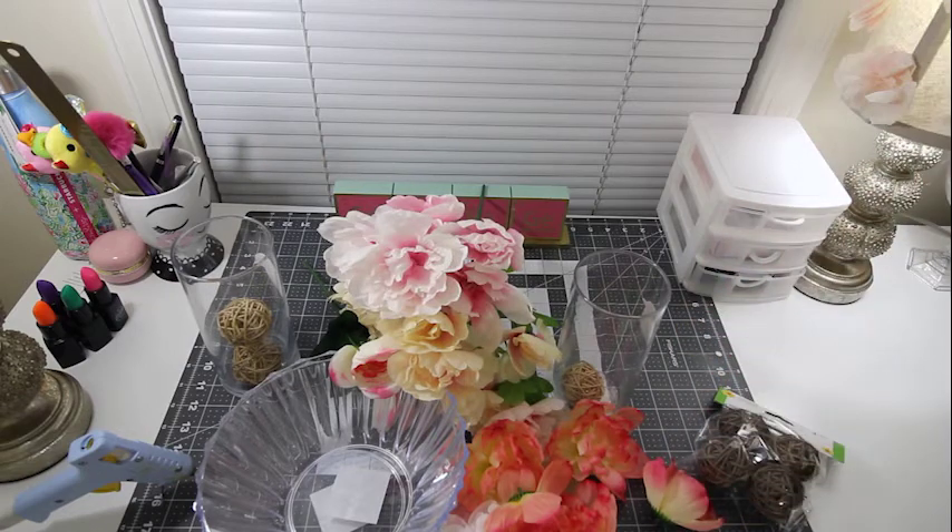So let's jump into it. By the way, this is really good for a bathroom display or your makeup display — just whatever you need to display.